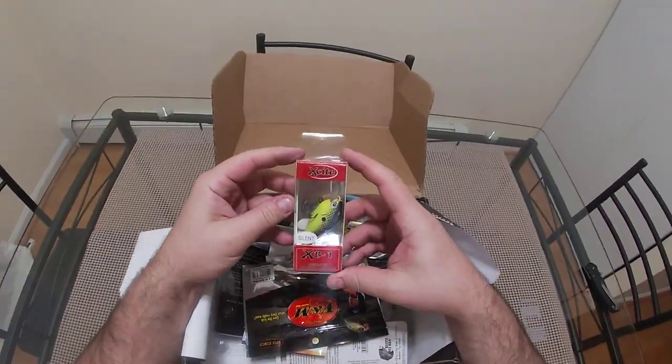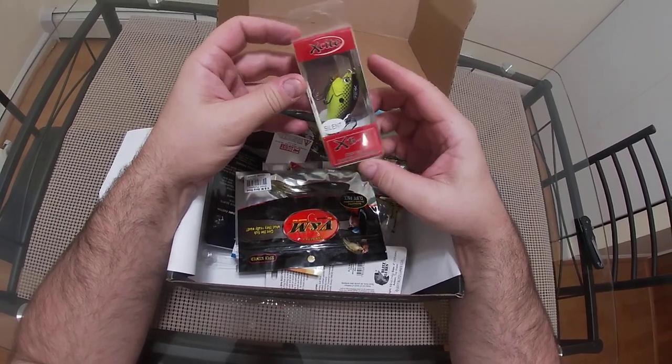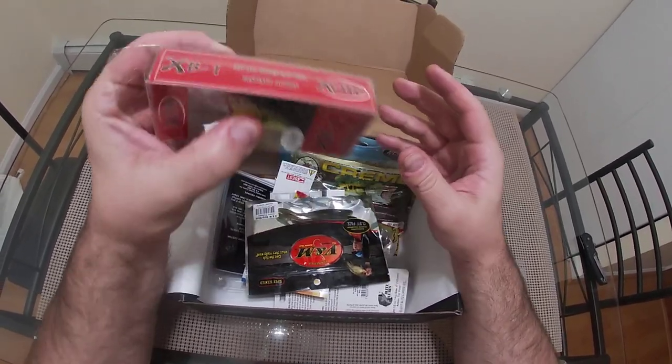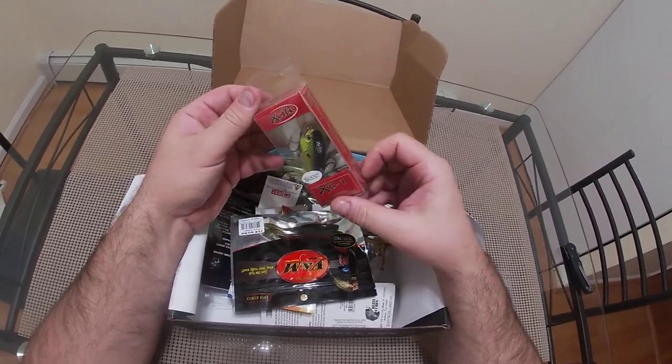Right away we have the X-Site two-to-five foot diving tungsten ball bearing crankbait. It says silent but it has tungsten ball bearings — I'm not really sure what that's all about. Still, a nice chartreuse color, this gets some use. Nice little square bill.